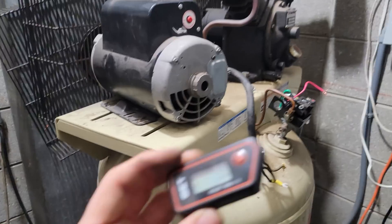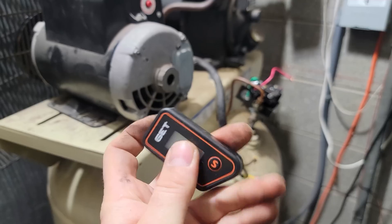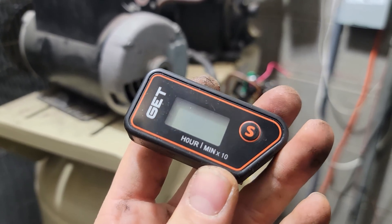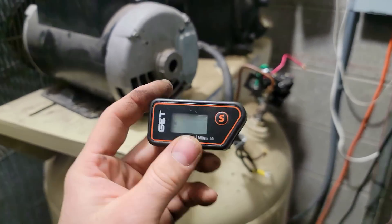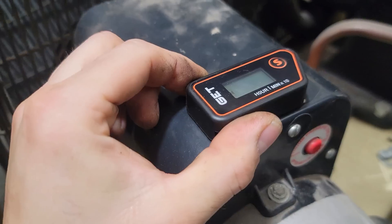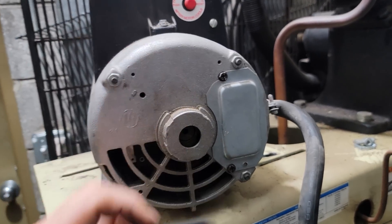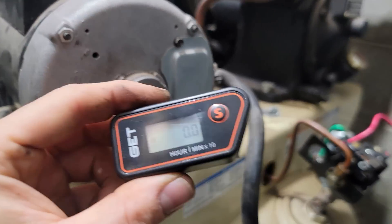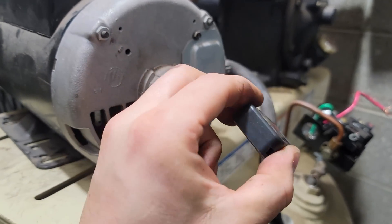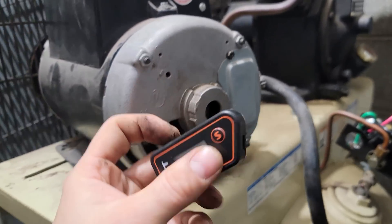One thing I forgot to mention: an hour meter. You can get these on Amazon or eBay — I like this brand, it seems to last and I have it on a lot of different equipment. It shows total hours and current run time; you stick it on the motor with included double-sided tape. It keeps track of hours on the compressor so you know when to do oil changes, air filter changes, and you'll know how many hours were on the motor when it dies. It's a sealed unit that activates on vibration.